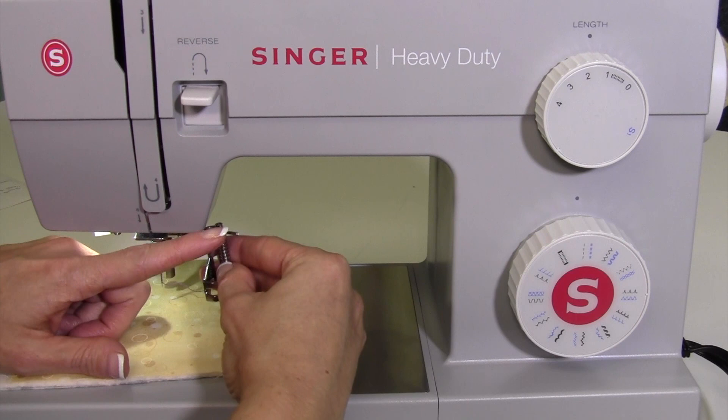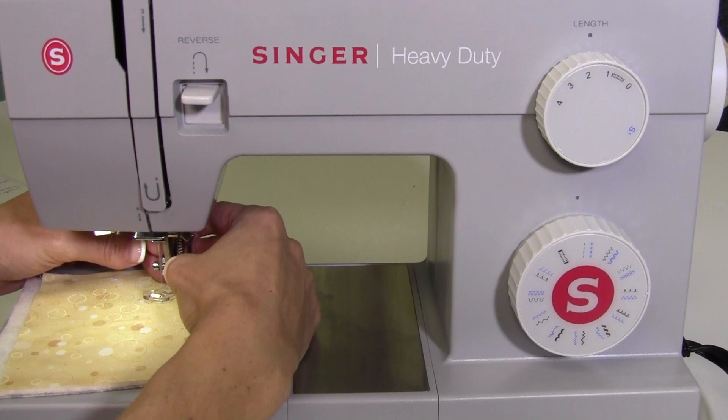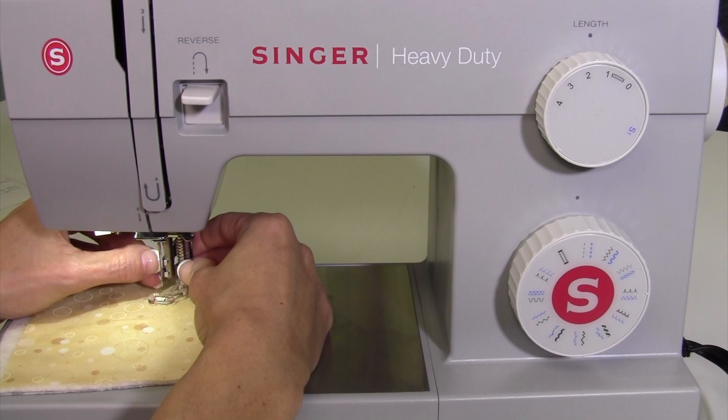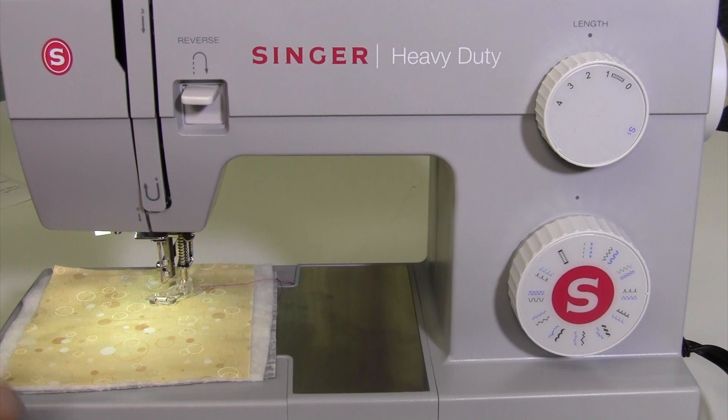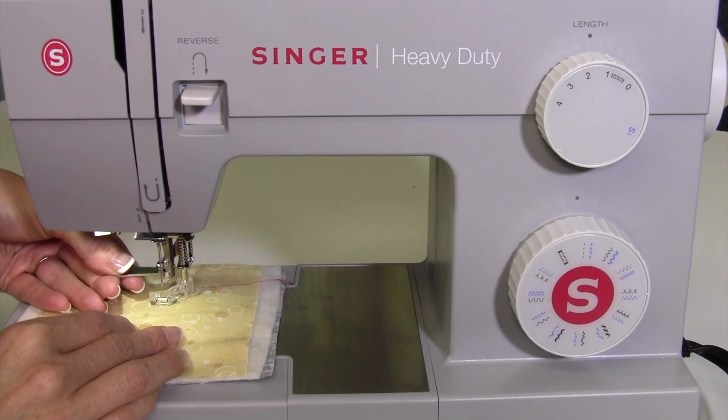With a darning foot, there is always some type of little bar or finger that is going to stick out. That will need to sit above the screw that your needle goes in and out with. As you slide this into place, just make sure that is something you've positioned correctly. Then make sure that even though I'm tightening this screw with my fingers, we're going to make sure it gets nice and tight so as it's going up and down — because it hops — you will not wiggle loose and get something you're not ready for.